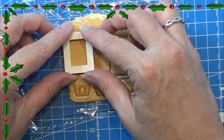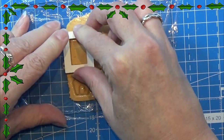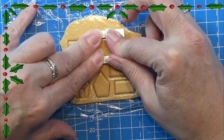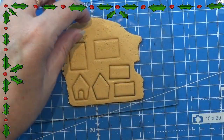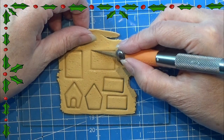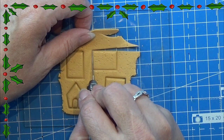You have a back side of the house, a front side of the house, this is the roof, and the other one is the sides of the house. If you don't have a 3D printer, I will leave a PDF file with the sizes of the little house. Then you can print that out, cut it out, and cut out the shapes for the house instead of using the cookie cutter.